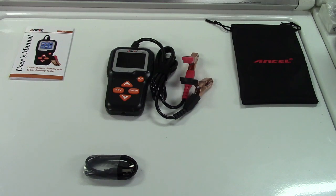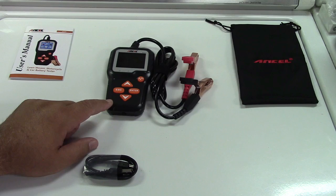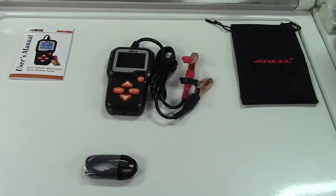It'll test gel batteries and also EFB batteries. It'll test batteries between 100 and 2000 cold cranking amps — that's the standard we use here in the US, so that's what I'm going to be talking about in this video.